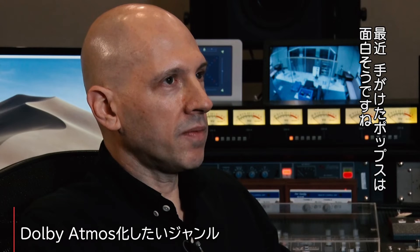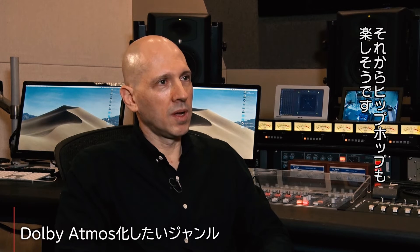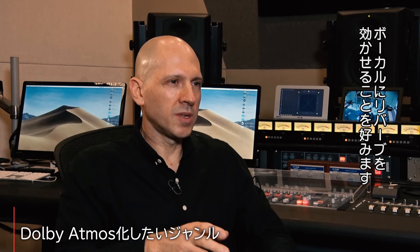Even some of the pop stuff that I've done recently would be really fun because there's a ton of sounds, and it just gives you more options to place stuff. Every mixer has this problem of trying to fit everything into two channels and still have impact. I think with these pop songs with lots of percussion it's going to be really fun to do in Atmos. And also some of the hip hop stuff — like more trap-oriented stuff where there's lots of atmospheric type sounds and they really love drenching the vocals in reverbs — I think those are going to be fun to mix as well.